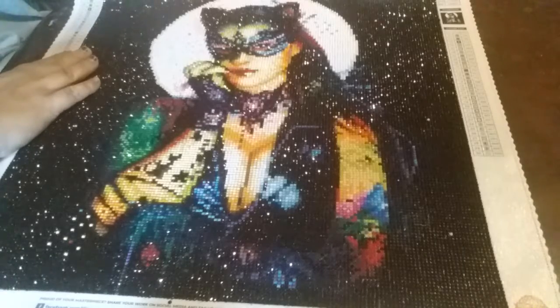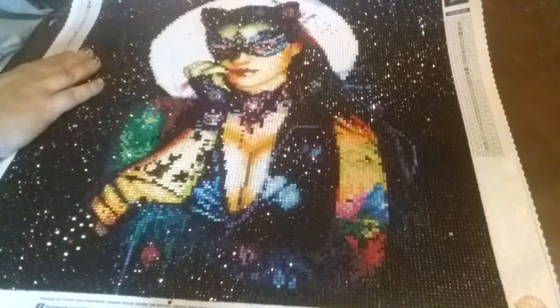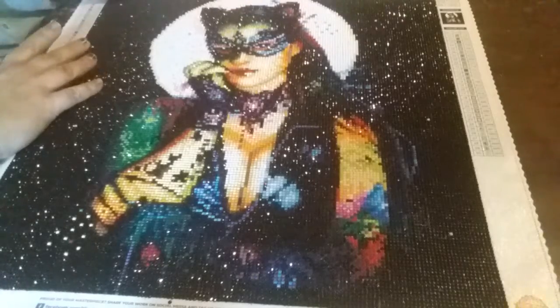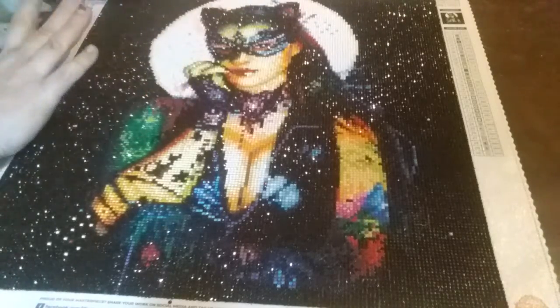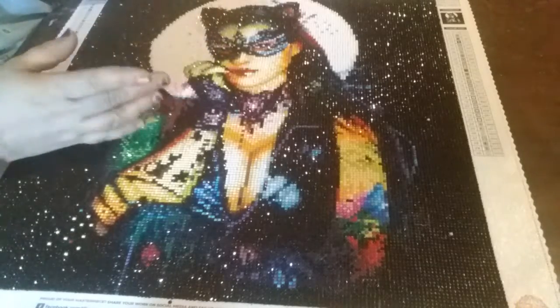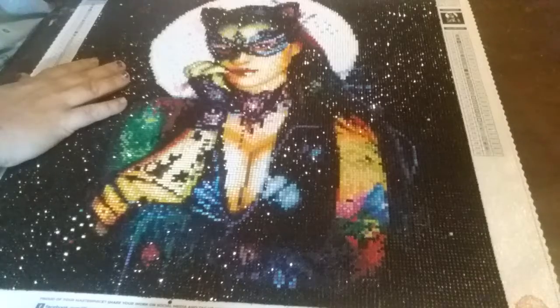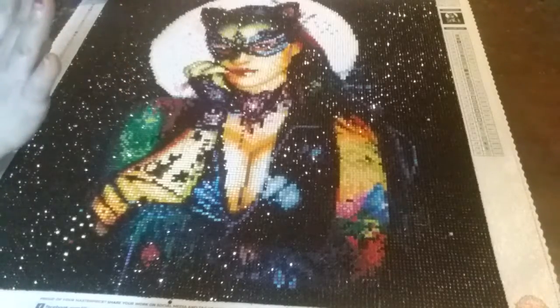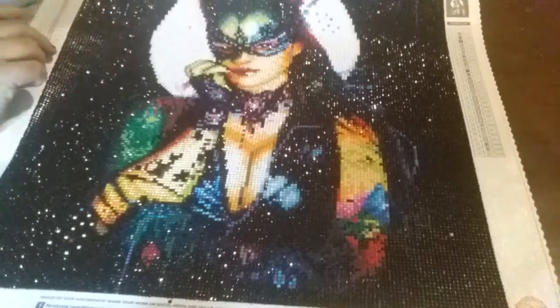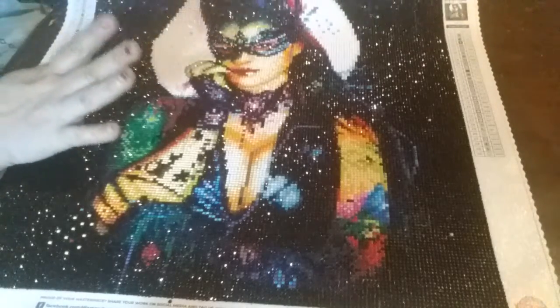This is my first in my BOGO sale. I got three and got three free, then I ordered one more after because I didn't know we couldn't go back and use the code again — I only used it once. So I got a total of seven. Anyway, here she is!